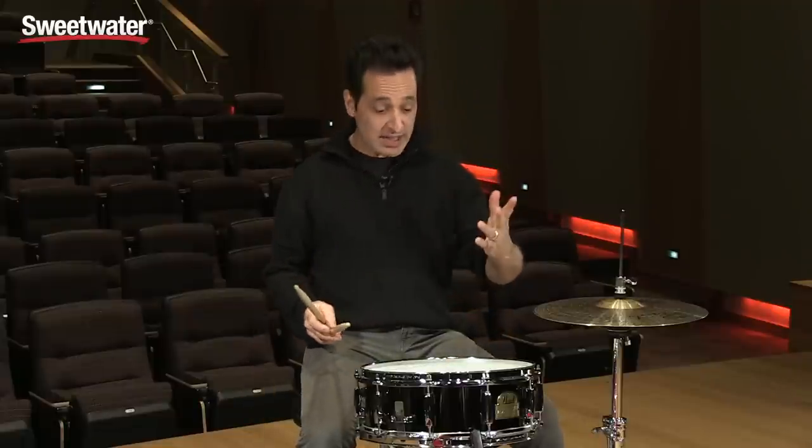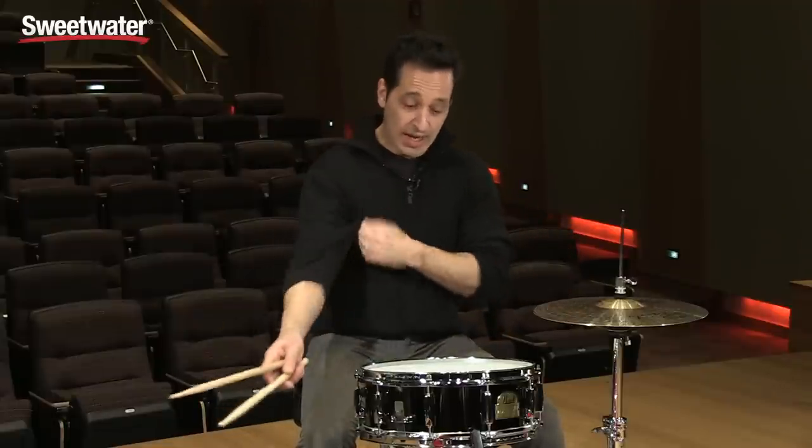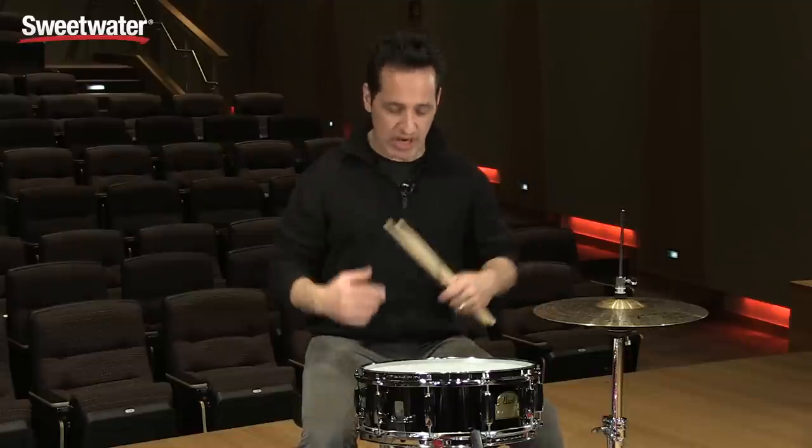Very nice. Very loud. It's got a nice, pleasant ring to it. I don't have any dampening at all on the drum right now, but it definitely projects and it just feels really good on this side. I'm sure it sounds really great on that side as well.